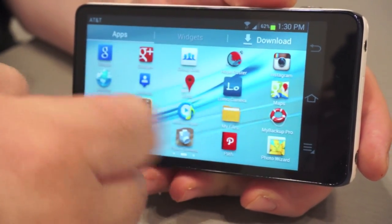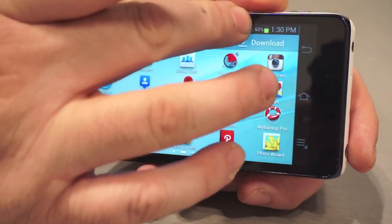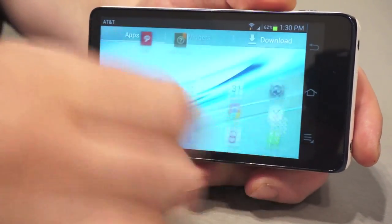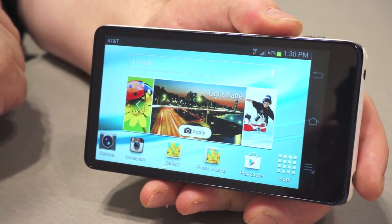This is running a full Android operating system — this is Jellybean, the newest Android system. And if you're familiar with our Android phones, this is running pretty much the same interface that you'll find on our Galaxy Note 2 or our Galaxy S3, which are both very popular smartphones that we make.